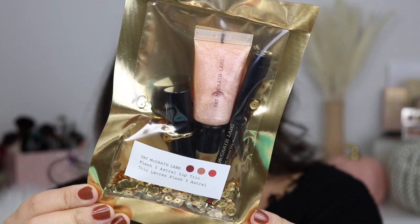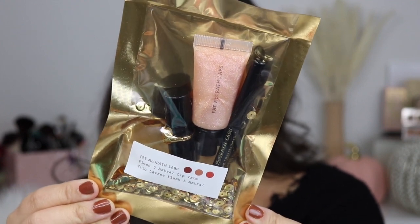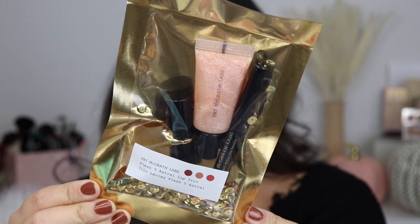I have another Pat McGrath product that I recently picked up. This one I got from Sephora, and I have the little kit right here. It's a little bit different than the other lip swatches that I do. This one actually has three different products — a lipstick, a gloss, and a lip liner. I haven't tried any of their lip liners or this type of gloss, though I've tried the other glosses and done little lip swatches with those. I'll leave a link to that below, and all the other lip swatches that I've done by Pat McGrath here on my channel.